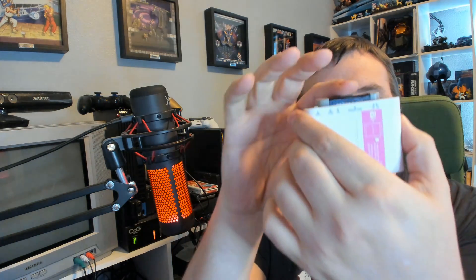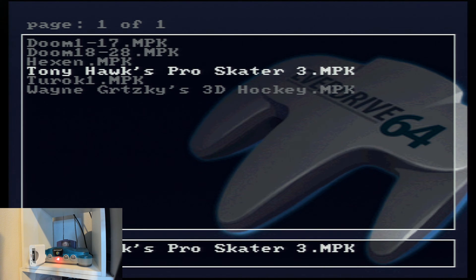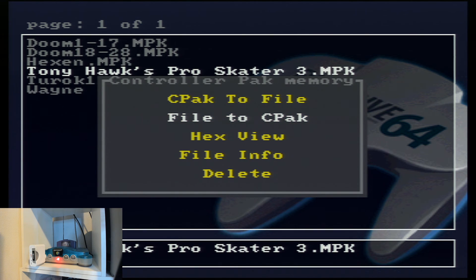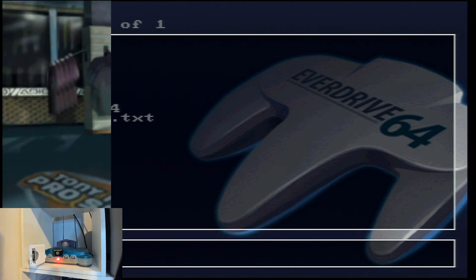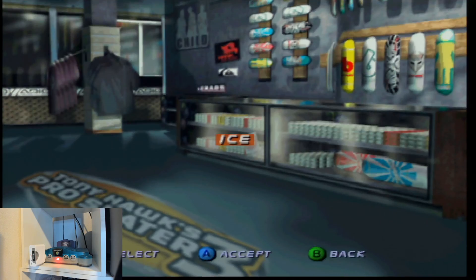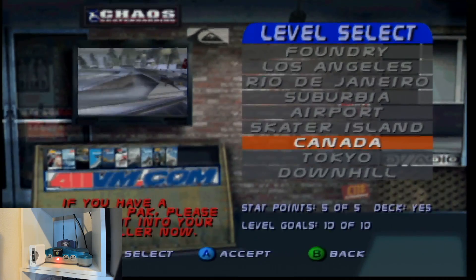The next step, we're going to need the memory pack. Go ahead and insert that in, and then stick this into the N64. I have a couple of saves already backed up to my EverDrive, so I'm going to load some up and restore a mempack save I have for Tony Hawk's Pro Skater 3 and write this to my controller pack. Just to show you what's on this save file — I have a 100% custom character skater, all levels completely done, everything unlocked with this character.